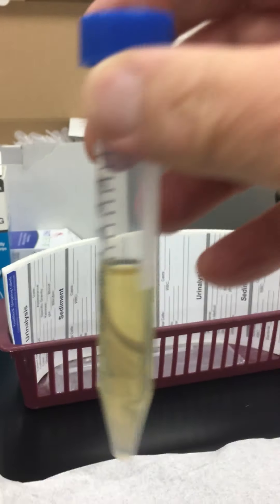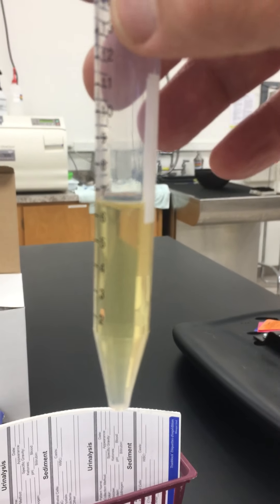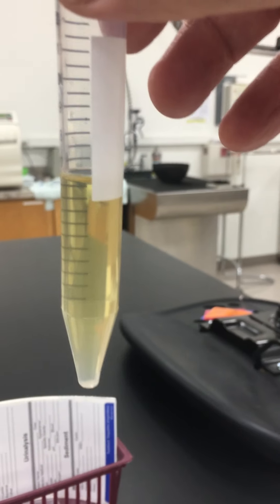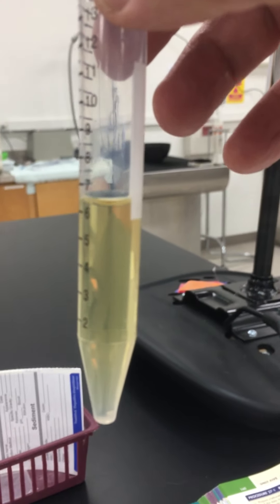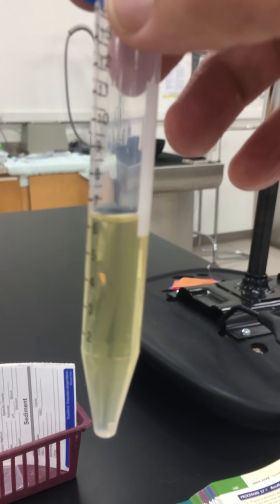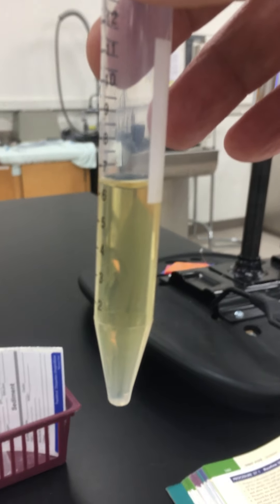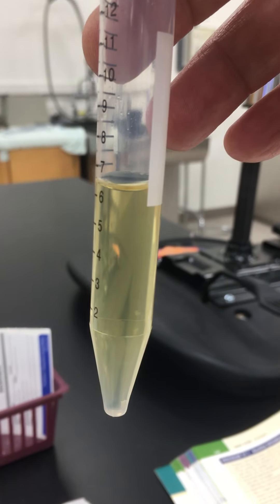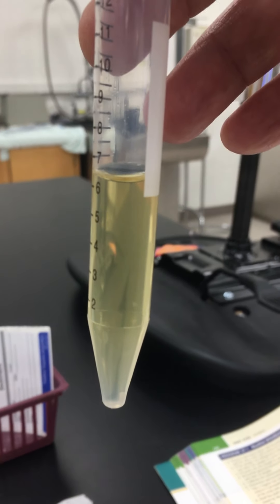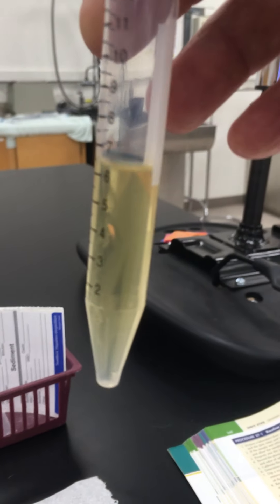What we'll do first is take a look at the urine and look at the color. Her urine is just kind of a light yellow. You'll see urine of all sorts of different colors — it can be even lighter yellow than that, almost like water, which is very dilute. Or it can be very dark yellow; sometimes you'll see red or brown.